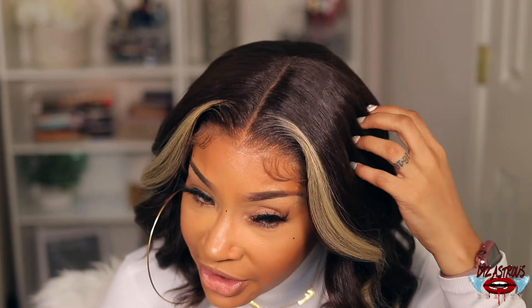I decided to wear it like the model wore hers because she just looks so pretty. As far as tangling and shedding — it is shedding on me, but I'm not sure if it's from when I cut the lace or if the hair itself is shedding. As for tangling, I haven't really noticed any — maybe a snag or two in the back but nothing to write home about. The texture isn't silky and I love that. With synthetic wigs, I prefer a more tacky texture because it lasts longer in my personal opinion.